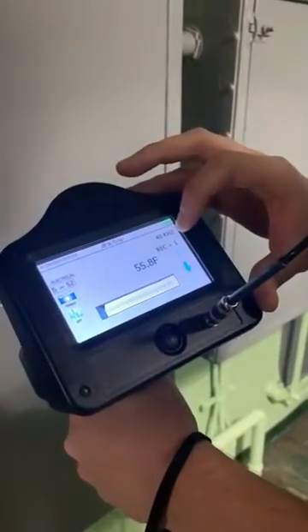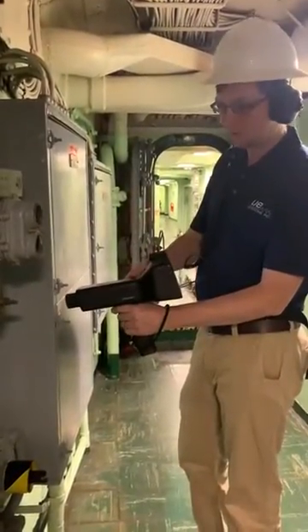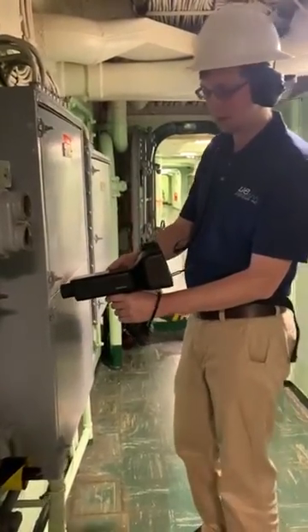Make sure we're at 40 kilohertz, then get about an inch away and pull the trigger. Adjust your sensitivity — typically we want to be all the way up, but adjust your sensitivity for your own comfort level and just do a scan about an inch away.